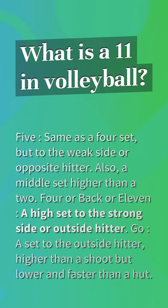A high set to the strong side or outside hitter. It is a set to the outside hitter, higher than a shoot but lower and faster than a hut.